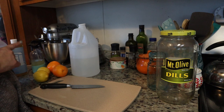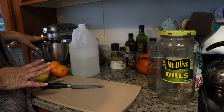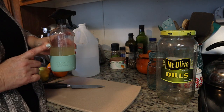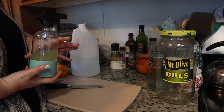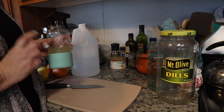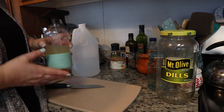Hey guys, welcome back to my channel! Today I am going to teach you how to make some organic cleaner. As you can tell, I am getting low on my cleaner, and it's very simple to make. I don't like a lot of harsh chemicals in my house, so I make this stuff all the time. It's good for your house and it's good for your animals.